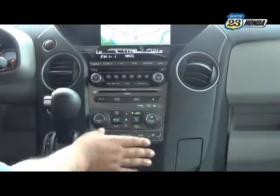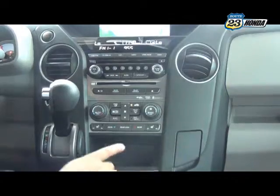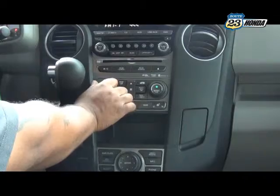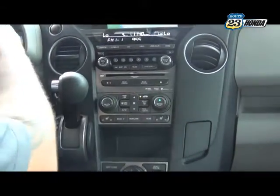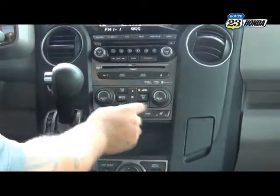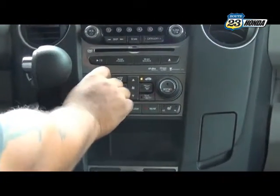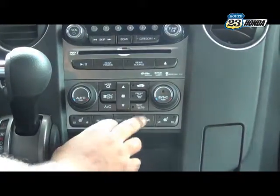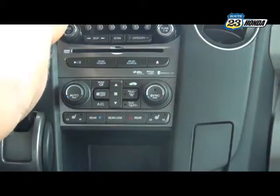Beneath that, you have your climate control. You have tri-climate on all Pilot models, meaning you control temperature separately for the driver, passenger, and rear. If you don't want them synced, just turn the sync off and each zone controls independently — all displayed right there on the screen. Your heated seats are right here as well — one for the driver and one for the passenger, with high and low settings.